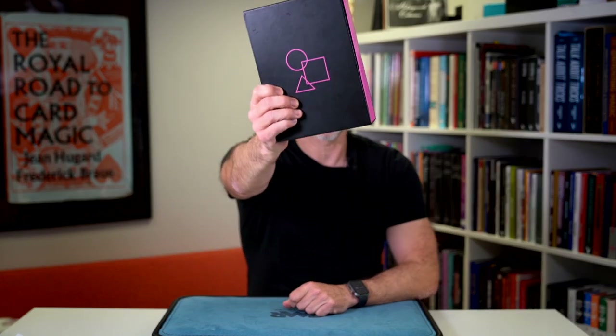Welcome to Real Magic Review, my first review of 2023 and it has been a long time coming. This is my review finally of Symmetry, Parity and the Chimera Deck from Ben Harris.